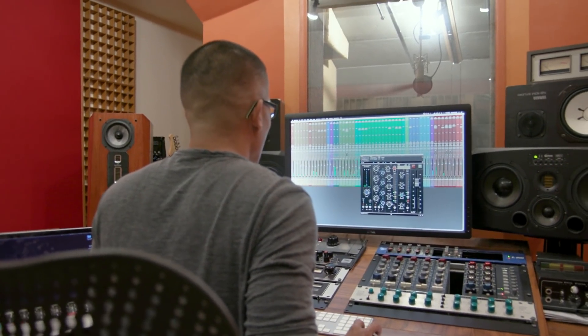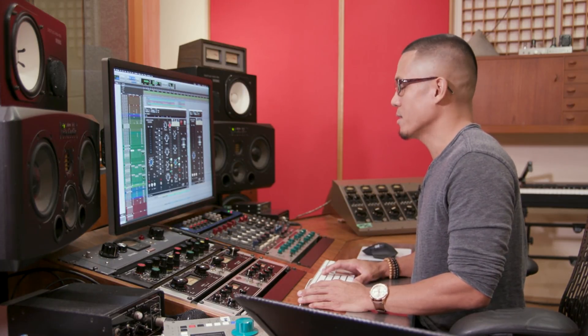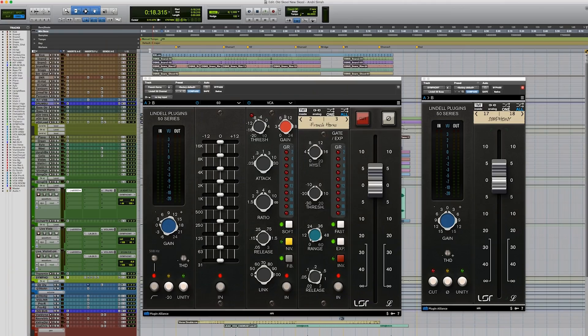I got this session the same day Plugin Alliance contacted me regarding the Lindell 50 series — perfect timing. I have a session from a Florida-based artist named Andriy Syrah. This session has a little bit of that up-tempo, old-school feel with a lot of grit and aggressiveness, and this plugin is just perfect for that. Let me play you the song before we dive into the plugin.